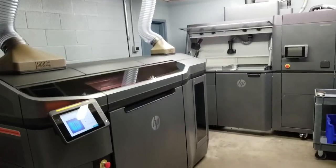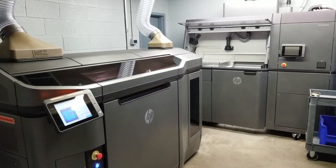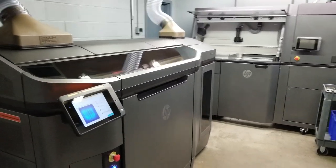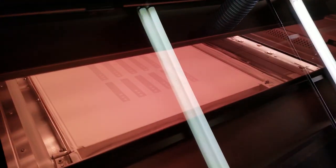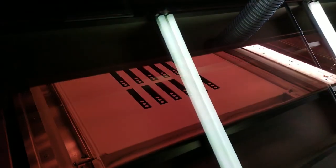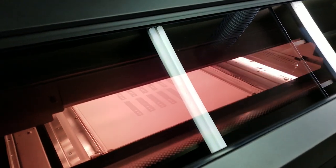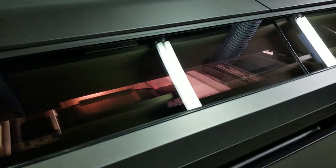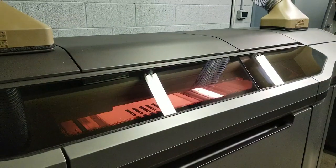What's up YouTube? I just wanted to give you all an update on how our HP FusionJet 4200 printer has been working out for us. We've been pretty much running it every single day. Right now I'm printing some 45-degree picatinny rails for some law enforcement guys. We've been mainly doing prototyping with some light manufacturing. We're about to start doing some part counts in the thousands, so I'll keep you all up to date on how this thing handles large quantities of parts.